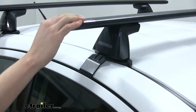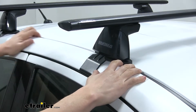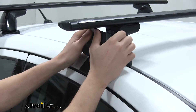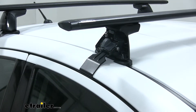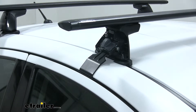The crossbars are held in place by the four baseline towers. These are padded so they don't harm or scratch the roof of our Versa. What's unique is that underneath the cover, it hides our hardware. This protects it from the elements, helps deter theft, and prevents anyone from removing our roof rack system from our Versa.